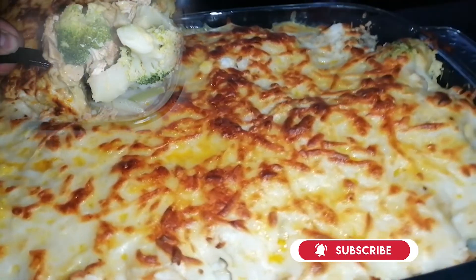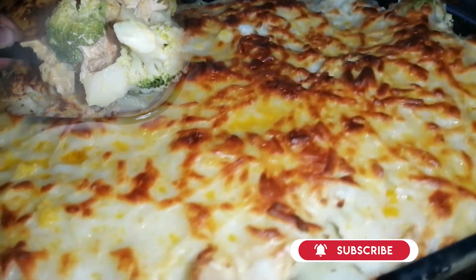Hi everyone, welcome to our new recipe for today: the creamy chicken broccoli.